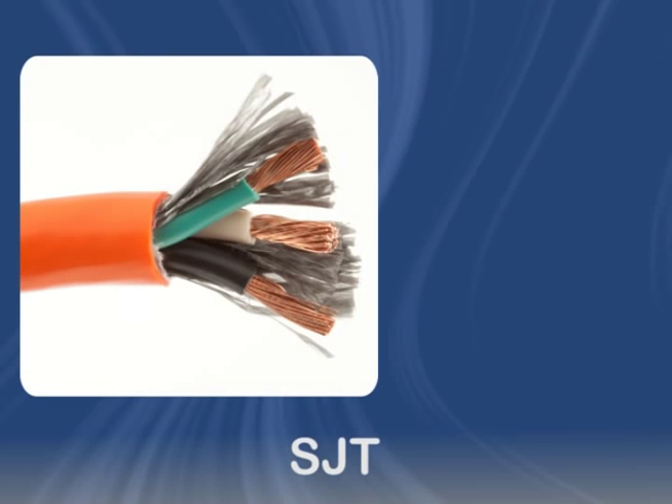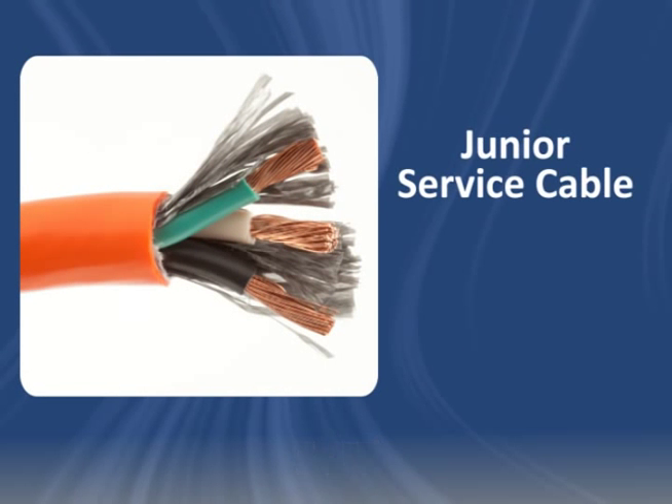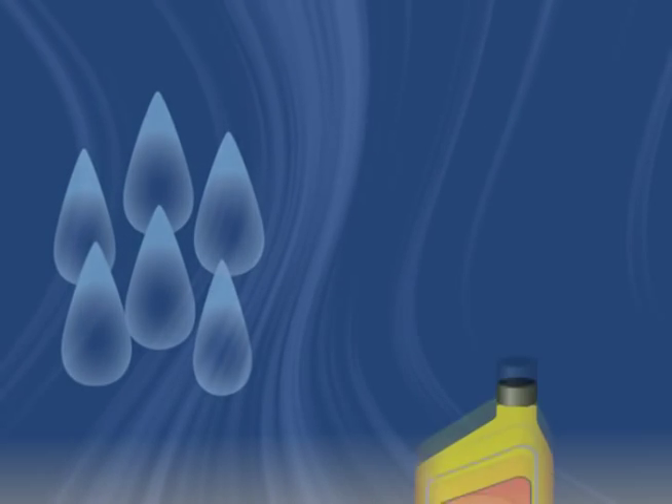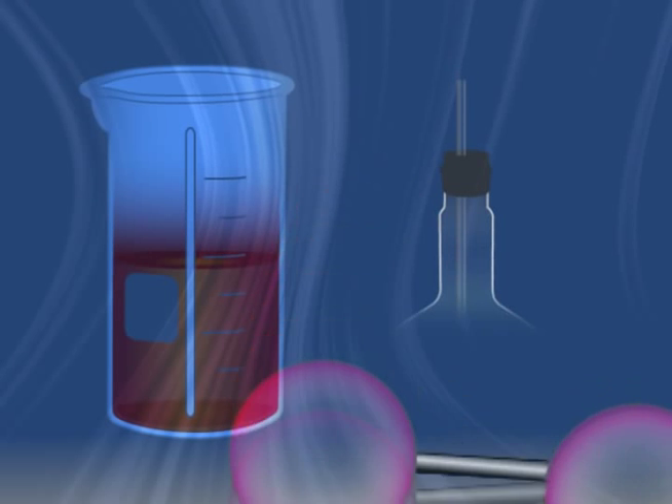SJT cable is thermoplastic portable cord. It's a junior service cable rated to 300 volts. It resists water, oil, ozone, acids, and alkalis.